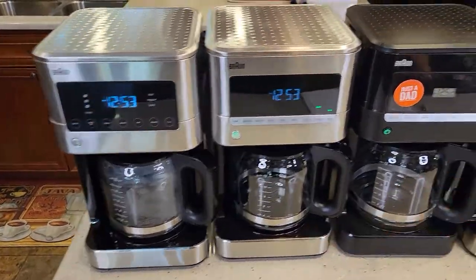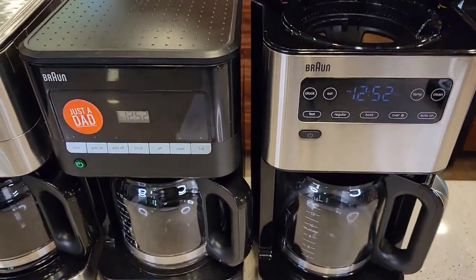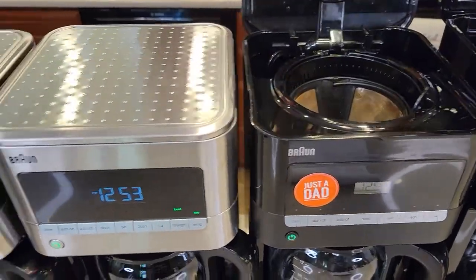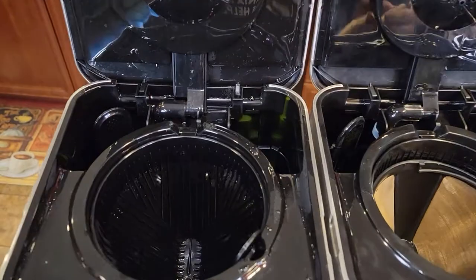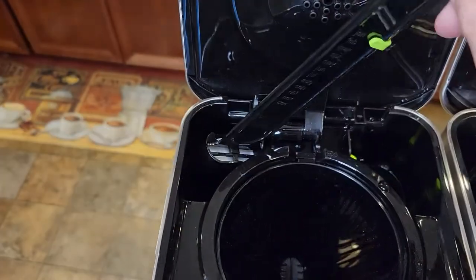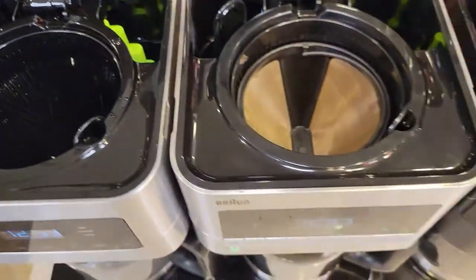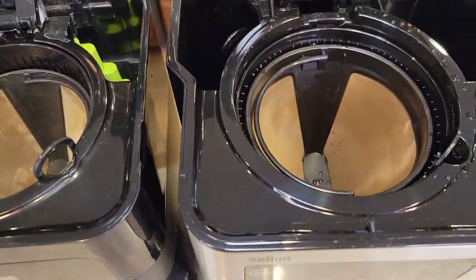Appearance-wise, these three are all identical. The 14-cup is a little bit bigger but has the exact same makeup. They all use number four cone filters. They've all got the same brew basket, and they take the same carbon filter. The 14-cup changed things up a little — they added a window on the front to show you how much water you've got, which is pretty nice, but it takes the same carbon filter.